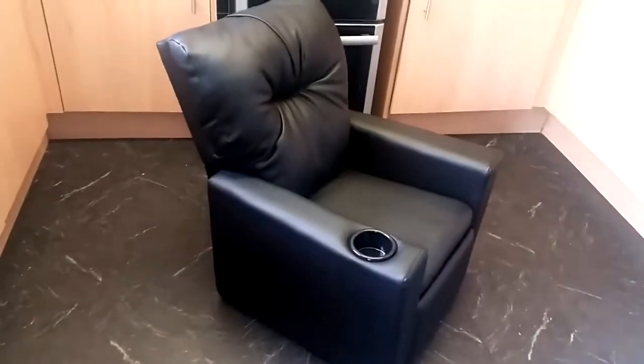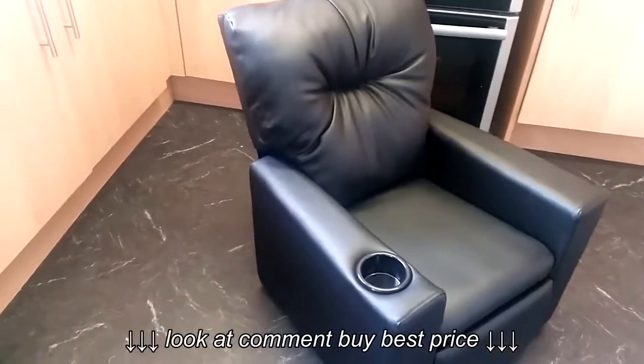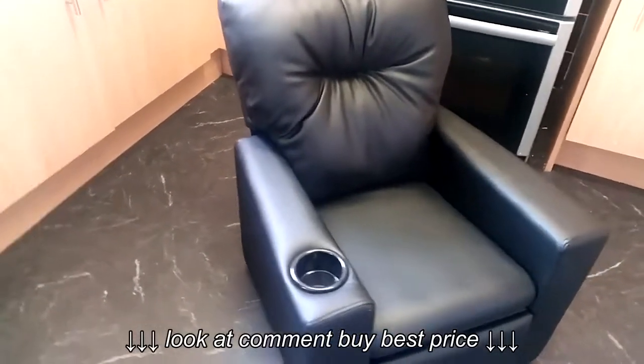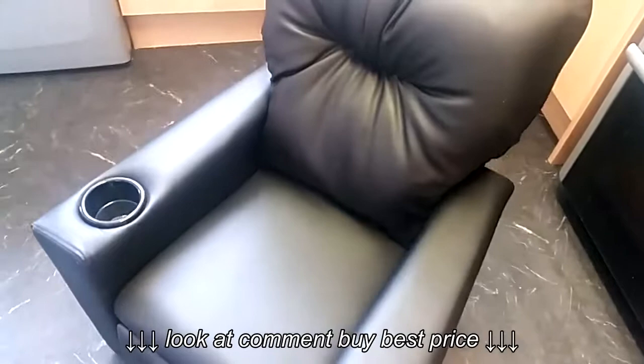Today we're going to be taking a look at and doing a review on the kids recliner gaming chair from a company called Little Devils Direct. If you want to buy this chair at the best price, check down in the description — there's a link direct to their webpage. They also do loads of other kids furniture, so there's a link to the website too. Let's take a look at the chair itself.